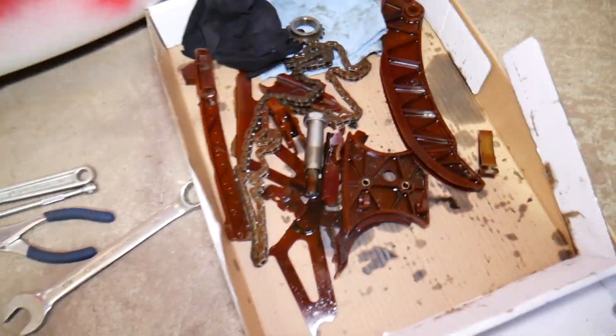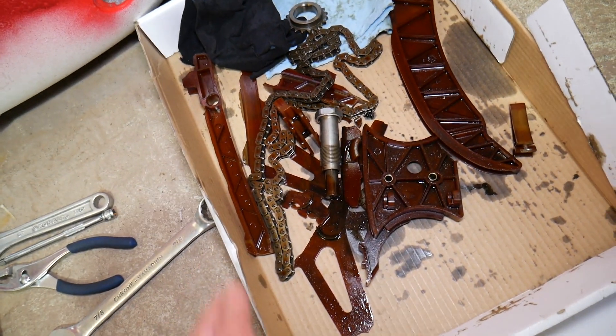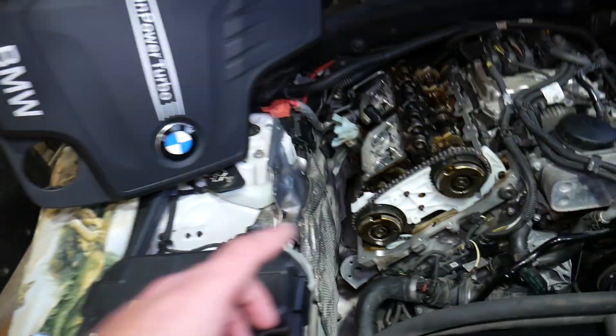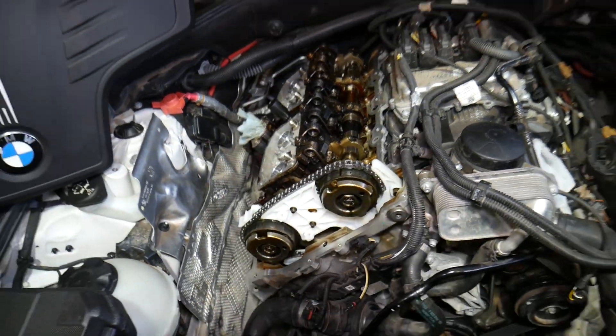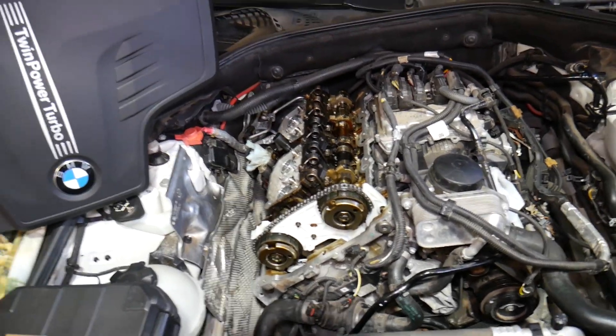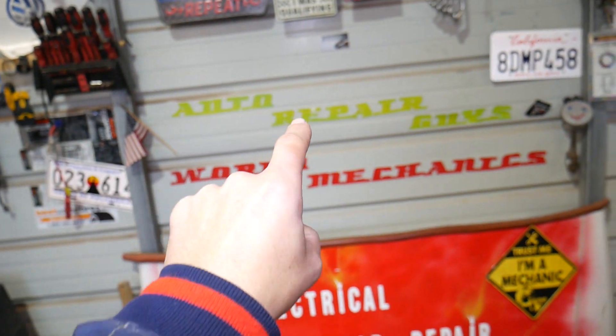Simply because we replaced the timing chain that failed at only 87,000 miles. This is the timing chain guides in pieces — you can see everything fell apart. The car jumped timing on the intake camshaft, but we think we saved the engine this time — we got lucky. If you want to see the whole timing chain replacement video from start to finish, we have it on our main channel, How To Repair.